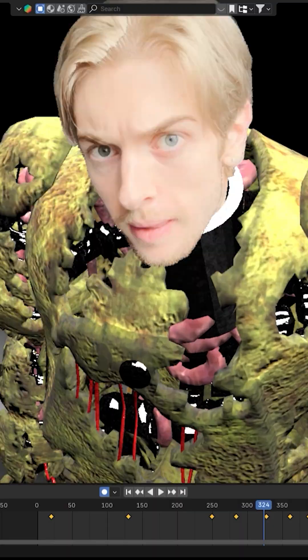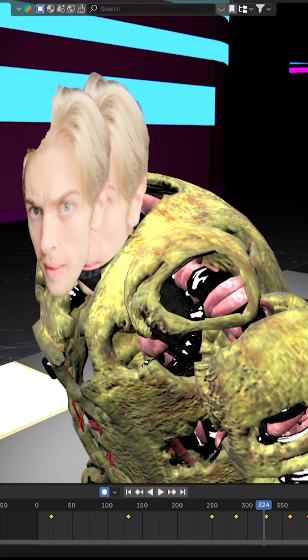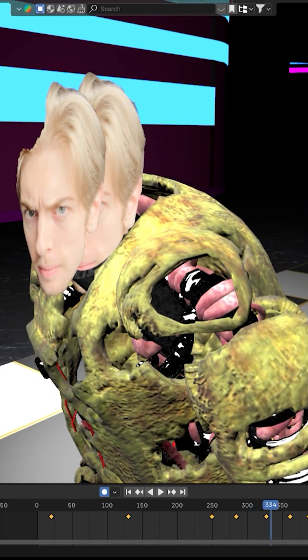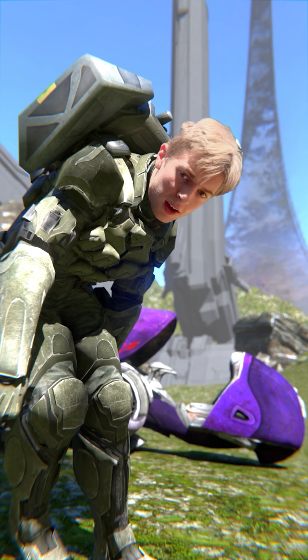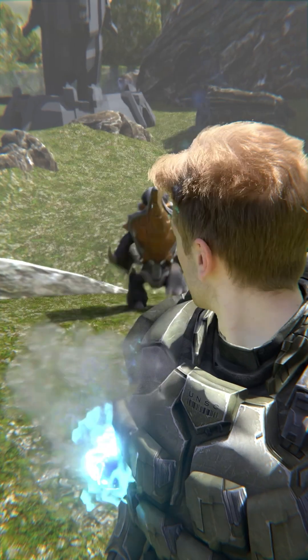Then lastly, on the head layer, apply all the constraints and parent it to the head-and-neck layer. Since the head-and-neck layer is always pointing towards the camera, the head layer will always be perfectly right between the neck layer and the camera — so you'll never even know it was there until it goes in front of something like the collar. And that's how you do it. Now you can put any actor in any 3D scene with a tracked camera, great motion capture, a CG body, and a real head that occludes everything it's supposed to.